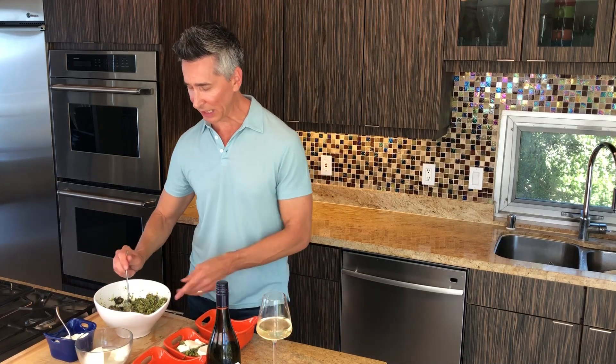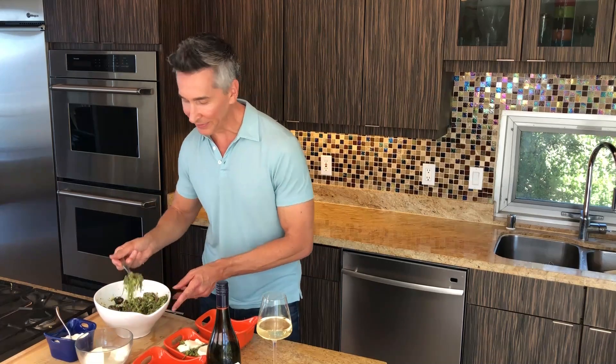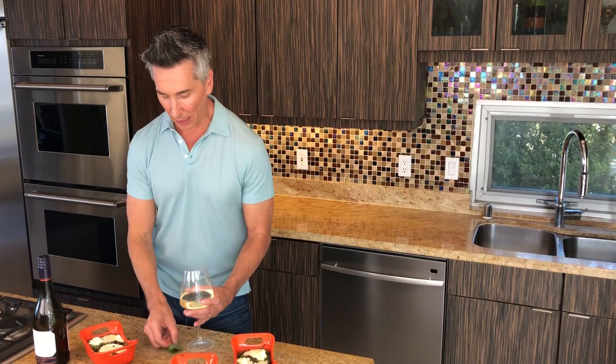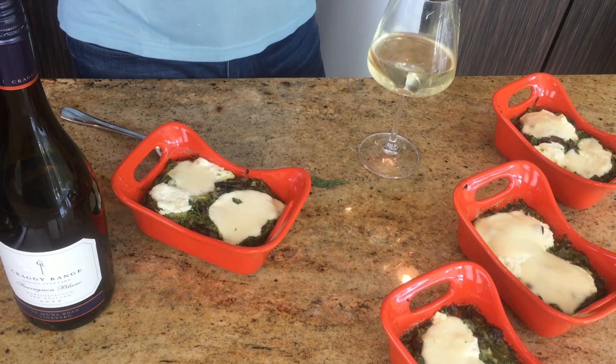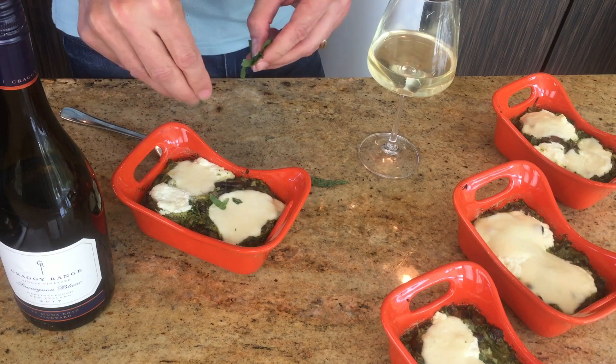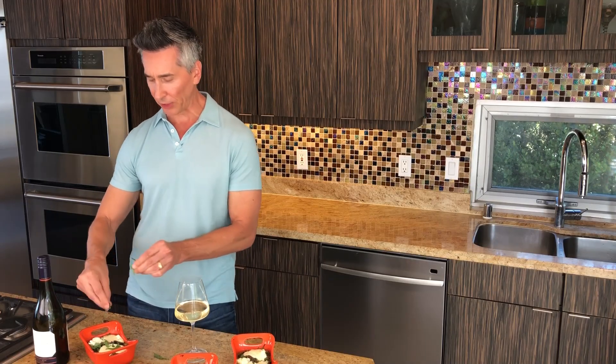Let me finish the rest of these, we'll get them in the oven. Our zucchini noodle pesto bake is done and I can't wait to try it. I always like to tear some fresh basil right on top — gotta make it pretty before you eat it, right? Just a little fresh basil.